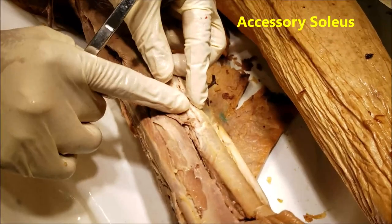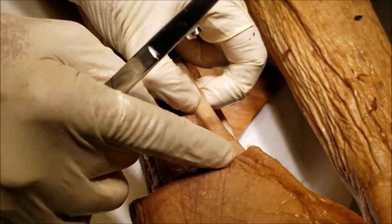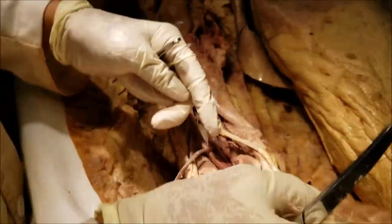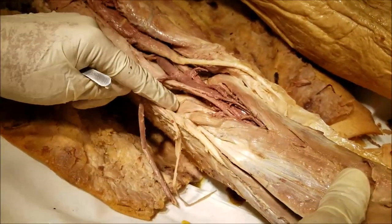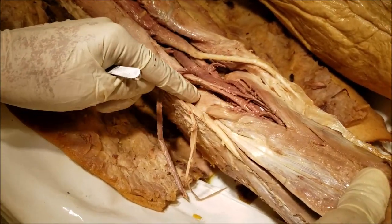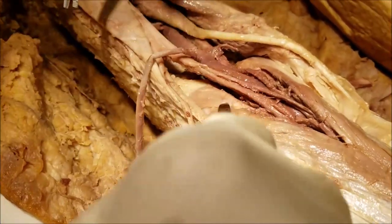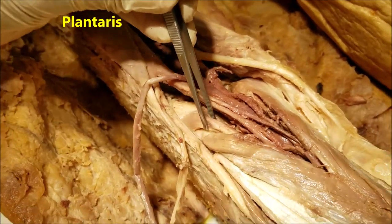Normally the soleus tendon should stop at a certain level and the rest of it should be only the tendocalcaneus. Under the lateral head of the gastrocnemius, we have yet one more muscle attached to the upper part of the lateral condyle of the femur, which I have picked up here.